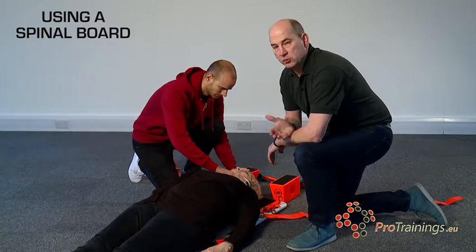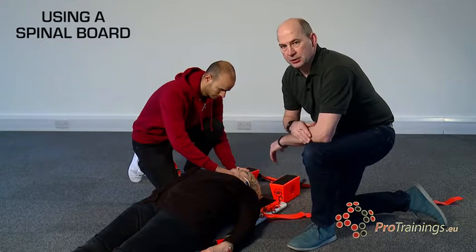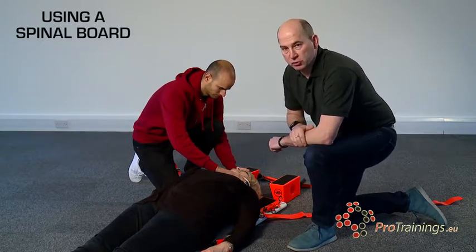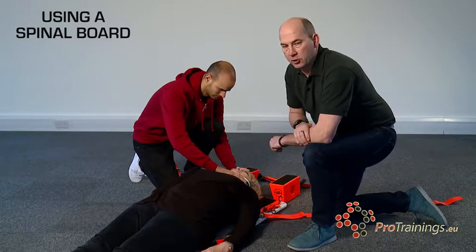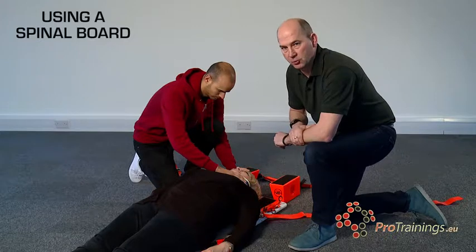Attaching a patient to the spinal board or backboard, there are a number of different ways of doing it, but the most common way is a cross method with the straps across the chest, then the final one across the legs, finishing off always with the head blocks at the top.